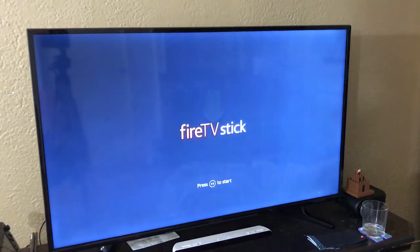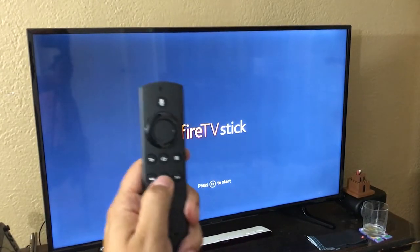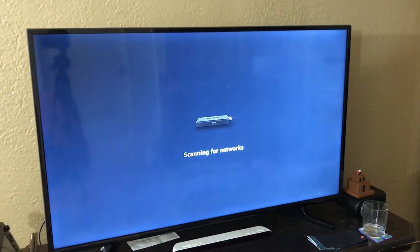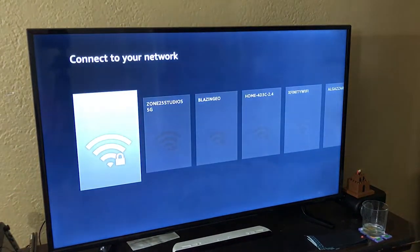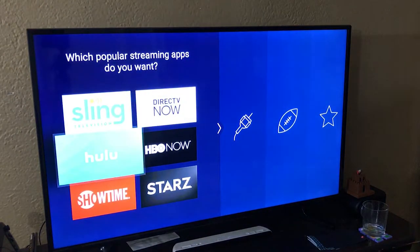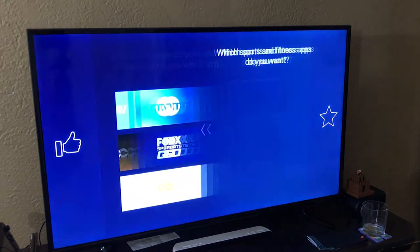Setting up the Fire Stick, you put in your Amazon account so everything you've bought on other Fire Sticks — apps like Prime Music or other Amazon products — all sync to your account. I suggest putting in your 5 gigahertz Wi-Fi connection. It then asks you what you like to watch and the general gist of your entertainment.